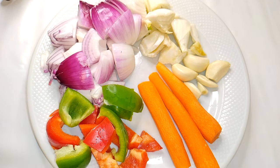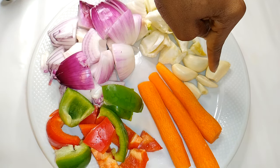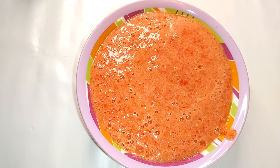To start, I'm going to need these ingredients. I've got some onions, some fennel, some garlic, some carrots, and some sweet pepper. I'll put everything in a blender and blend it up. I've also got some blended fresh tomatoes over here.